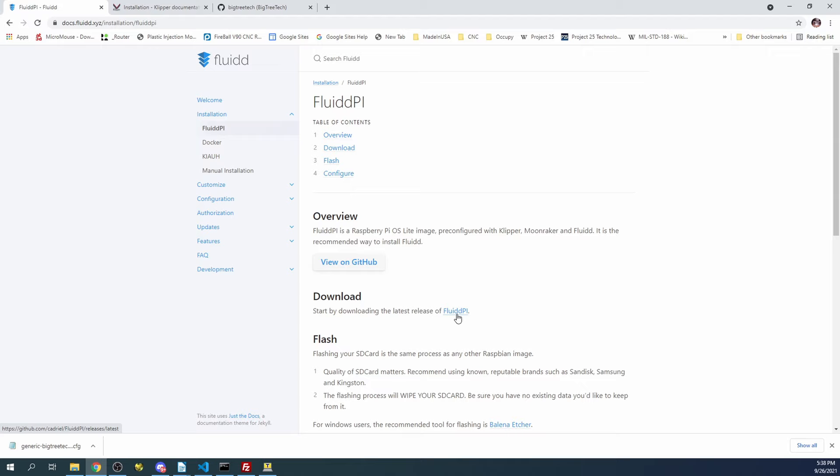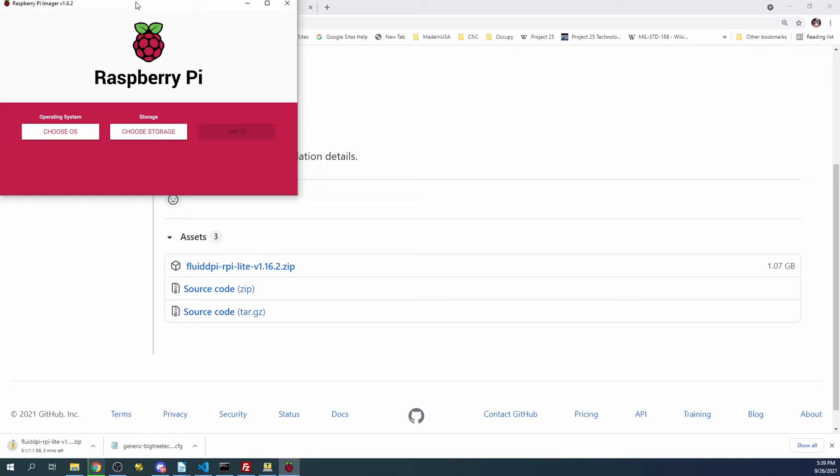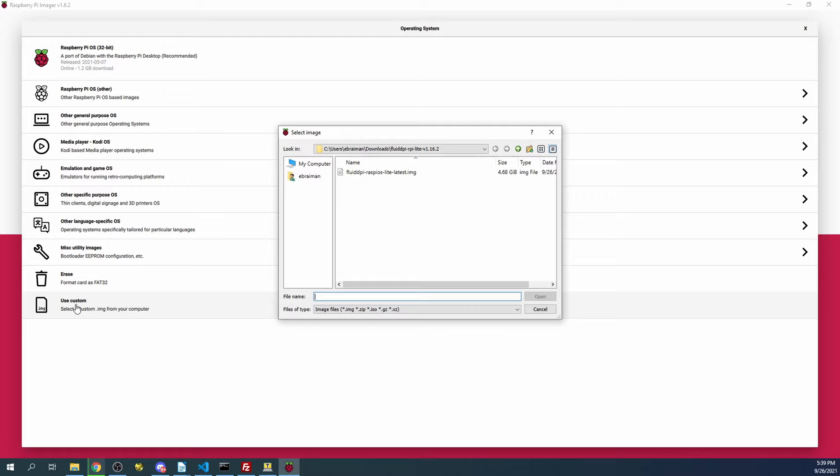Down below for Windows, you can click to download the installer. I've already downloaded and extracted this, so I'm going to go over to Raspberry Pi Imager and bring that up. We have it right here. I'm going to click on Choose OS, then Use Custom, then click on FluidPi.